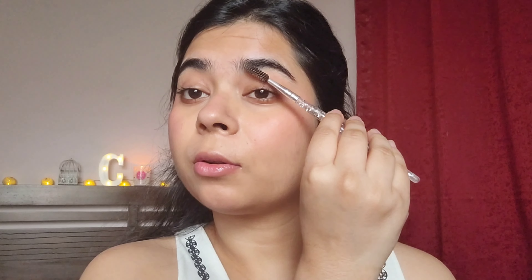Moving on to blush — for a no-makeup makeup look, you want a blush that is long-lasting but not too much. This one from Prosh Beauty gives a very light tint to my cheeks and also lasts a long time. Then I'm going to set my eyebrows with a setting spray so they last. Finally, applying a nude lip liner on my lips, blending it out, and setting my under-eye area with a little bit of powder to complete the look.